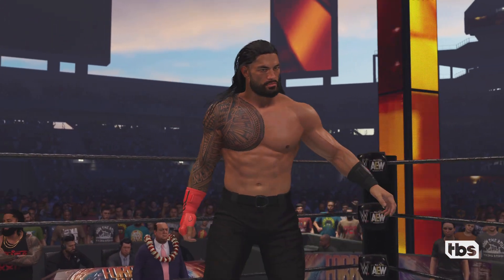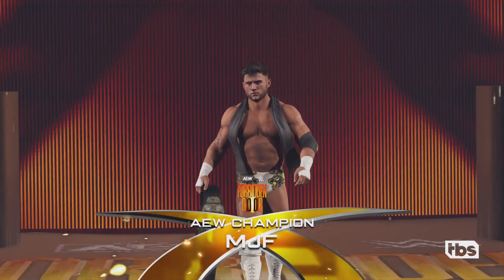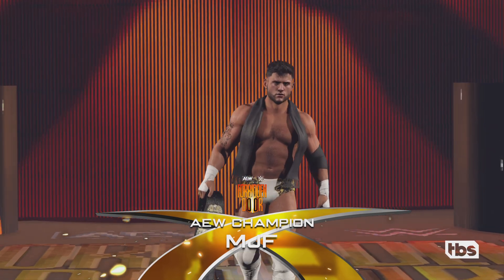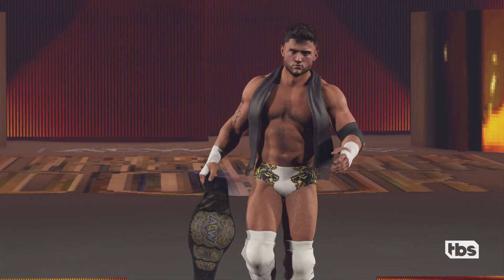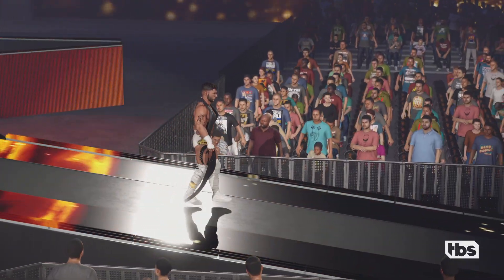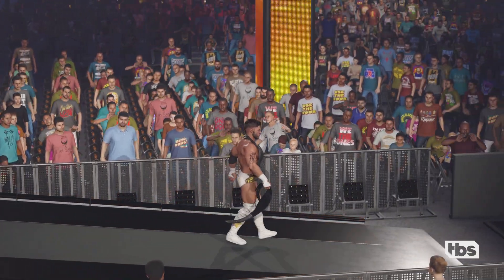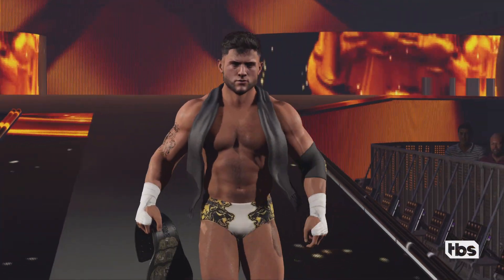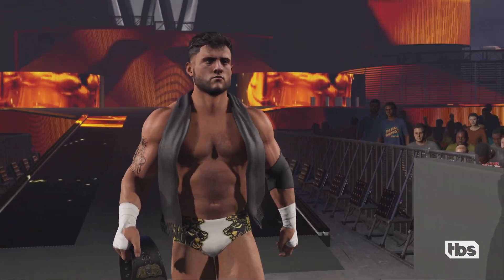Are you guys ready? And his opponent, from Long Island, New York, weighing in at 226 pounds, the World Champion, MJF. You are looking at some highly motivated competitors in this match, looking to steal the show and capture the attention of the entire WWE Universe.